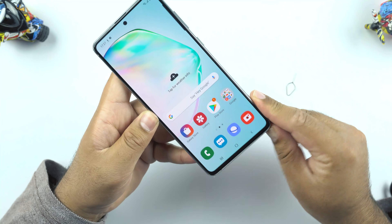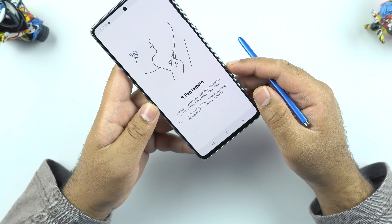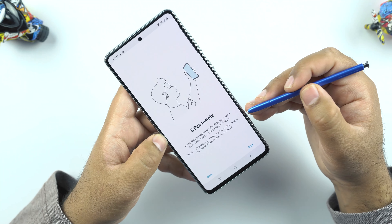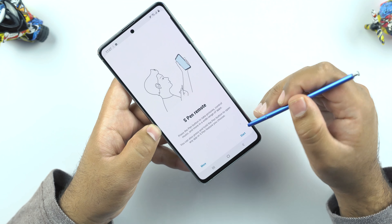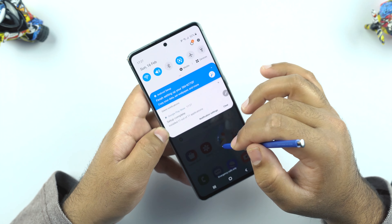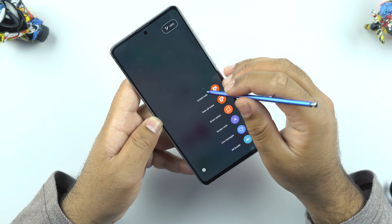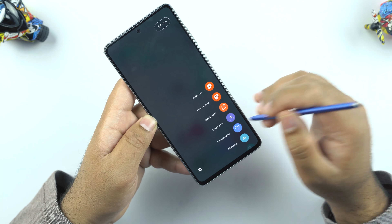Let's quickly check out the S Pen. You can use it to capture pictures or control many aspects of different applications — press the pen button to take pictures, control music, and more across a wide range of apps. You get the quick access button which lets you create a note, view all notes, smart select, screen write, or create a live message.